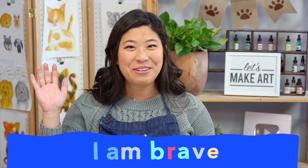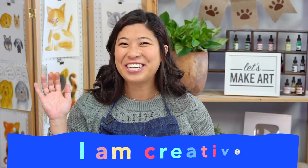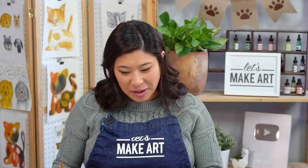We're going to do our motto — raise your right hand and repeat after me. I am brave. I am kind. And I am creative. Let's do this! And then high five if you're doing this with a friend or your family.